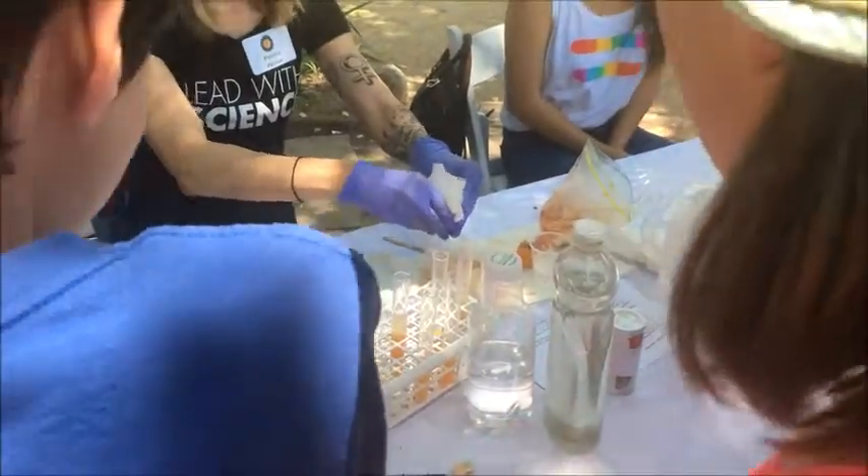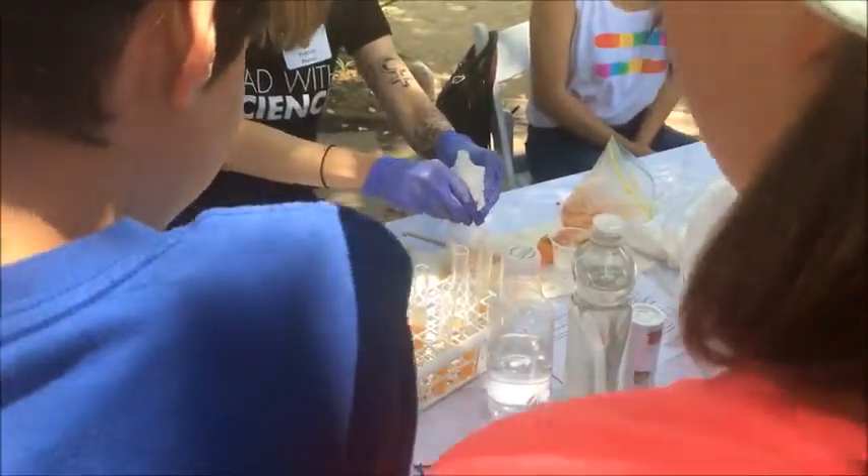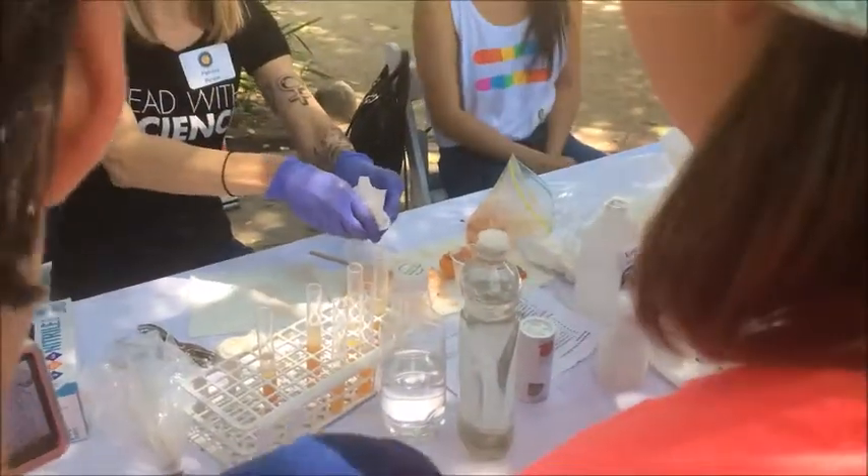Hi guys! Are you ready to see some DNA being extracted? You need to come right up here.